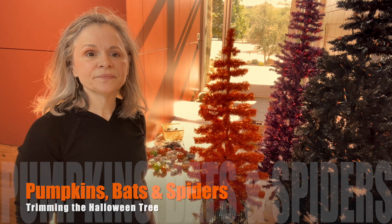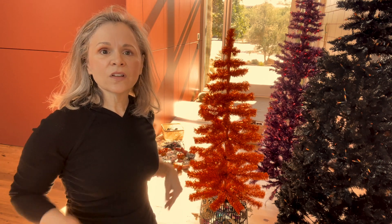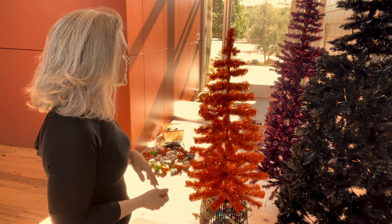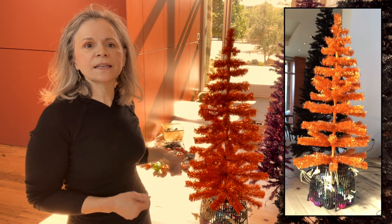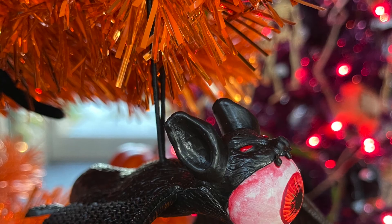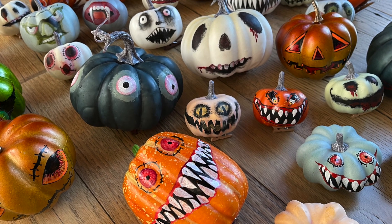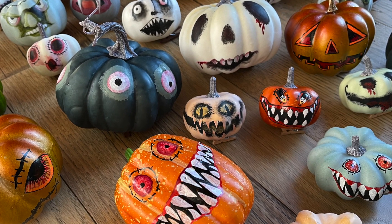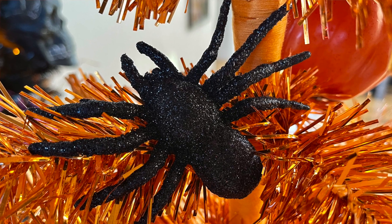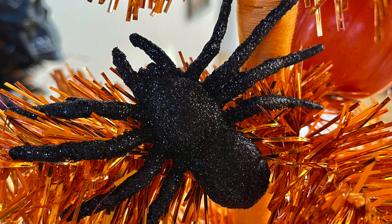To get started, I hang all of the largest ornaments first. In this case, I put clothespins on the bottoms of all of these because I think it looks more normal for sitting than hanging. The orange tree is the one I'm doing first. It gets decorated with the bloody eyeball bats, scary pumpkins, black flocked tarantulas I found at Dollar Tree, and some glitter spiders from Dollar General.